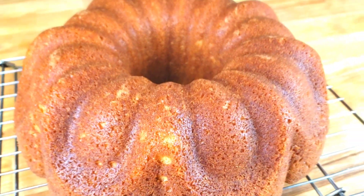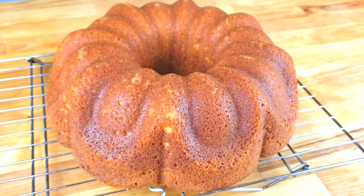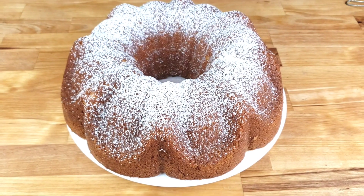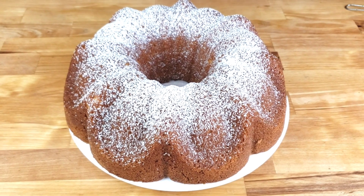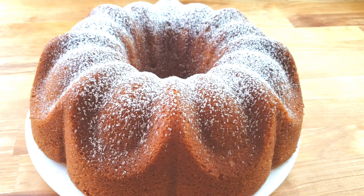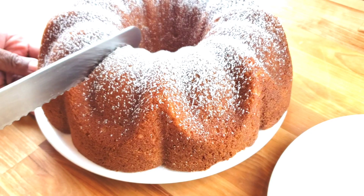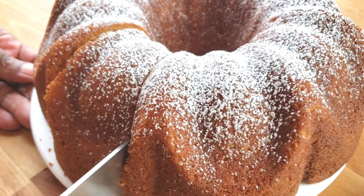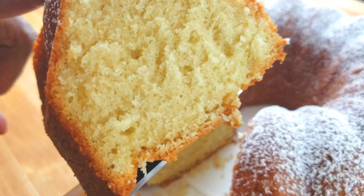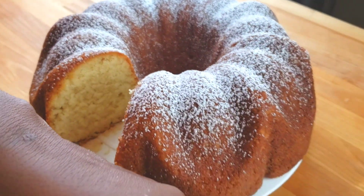Perfect, the cake is done. Now we're gonna let it cool completely, then dust it with powdered sugar. You can pair this cake with a scoop of ice cream, a drizzle of sauce, or a cup of coffee. There you have it, guys — vanilla bundt cake. I hope you enjoyed this video. This cake is so delicious, I hope you'll try it. This cake is moist with a tender crumb. Now it's time to cut a slice and see how we did. Look at that — look how moist it is. It's gonna melt in your mouth.